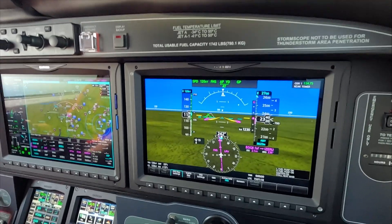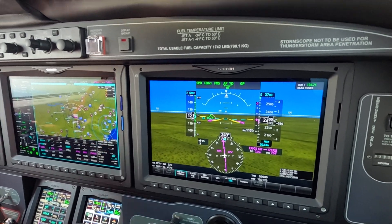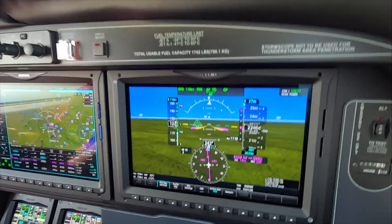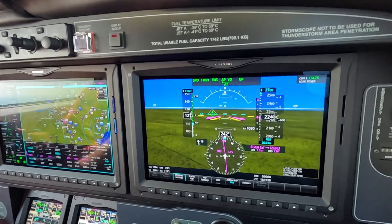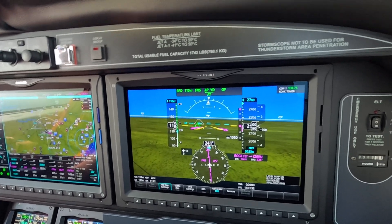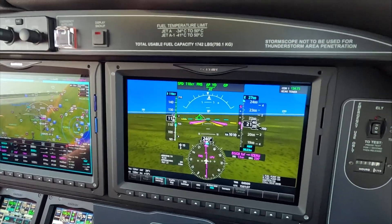Next is the white arc. At some point, when you feel like you're ready for that, dial in 1-10. That should be soon enough that the aircraft has a chance to slow into the white arc, where we can — according to the tick mark here and the placard down here — add landing flaps.